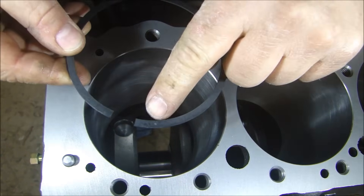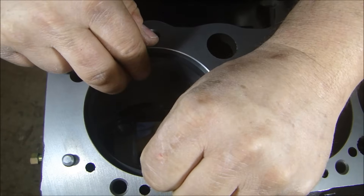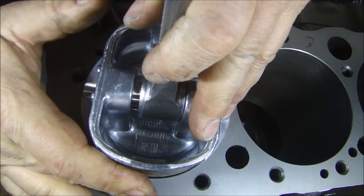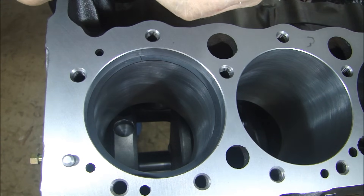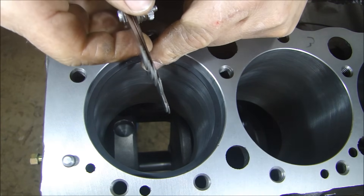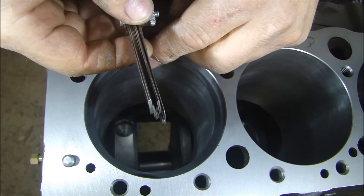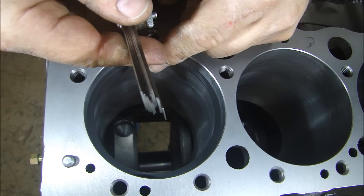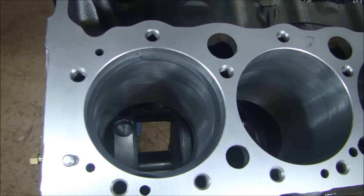Now let's do the same thing with the second ring. Again, the dot goes up. I'll take this and put it in the bore, use the piston to get it flush so the ends are the same distance apart, which makes it easier to check. You want at least 14 thousandths — the 14 goes in. Jumping immediately up to 20 — the 20 doesn't go in at all. Trying 17 — that goes in. Jumping up to 19 — 19 just about goes in. One last check with the 20 — doesn't go in. So the gap is 19. We're within limits for the end gap on the piston rings.